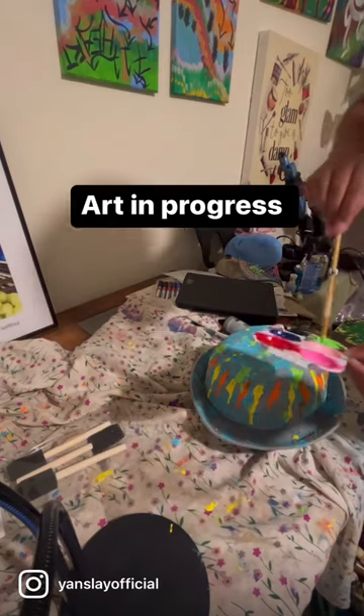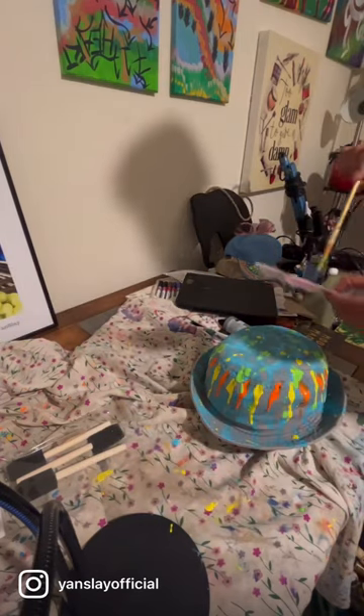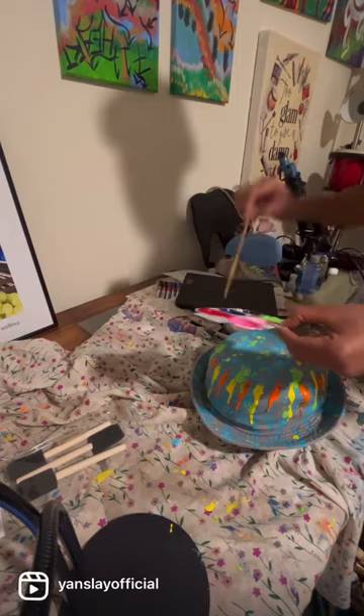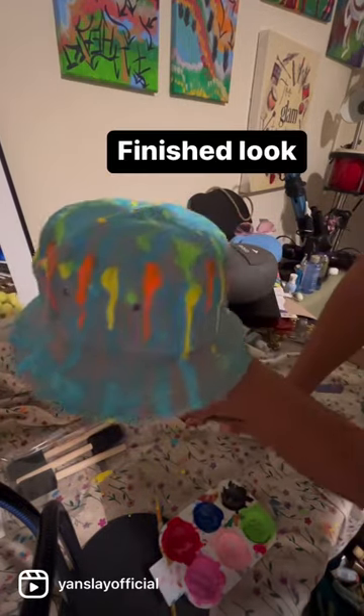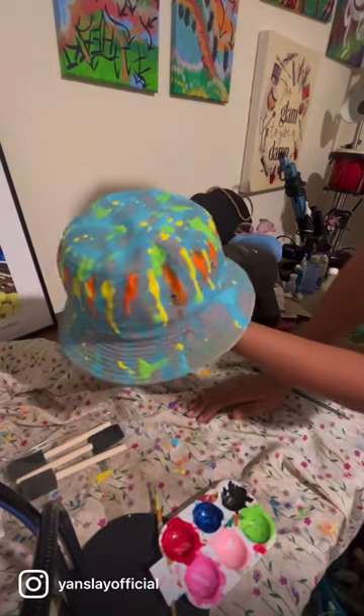I threw that orange in there — look at how that orange is sitting! And that green? Yes, very much giving personality. That's what happens when you try something new — you never know what can happen.